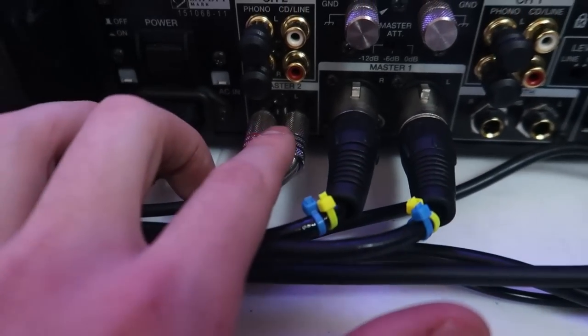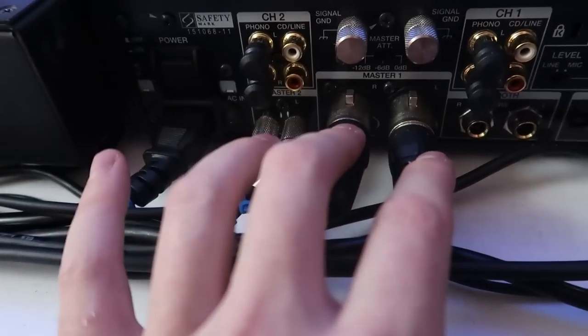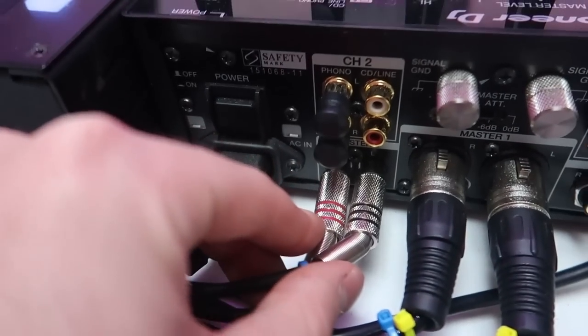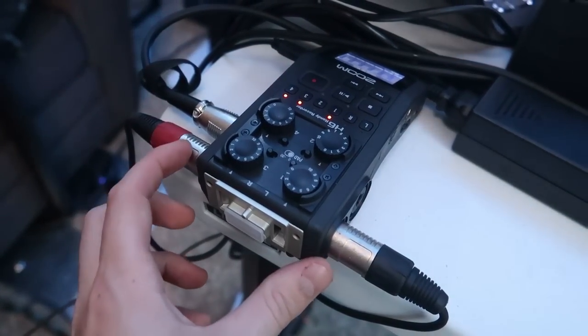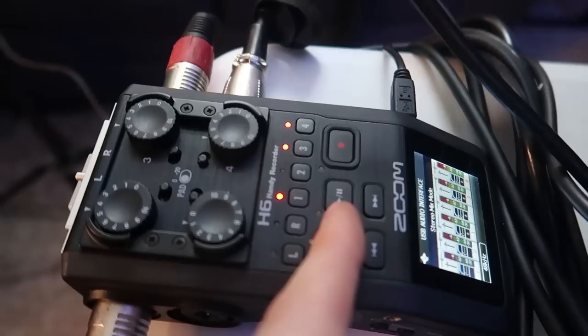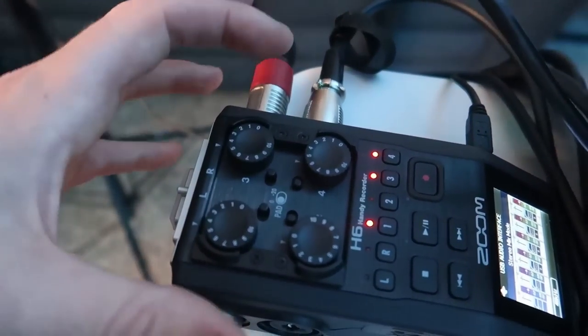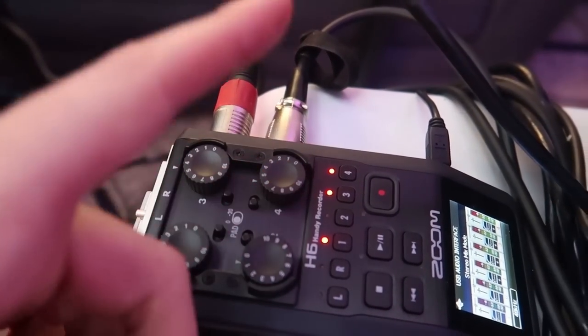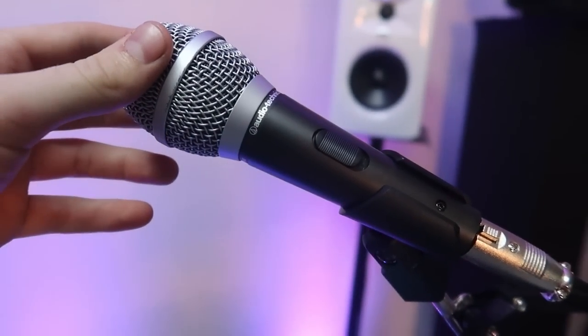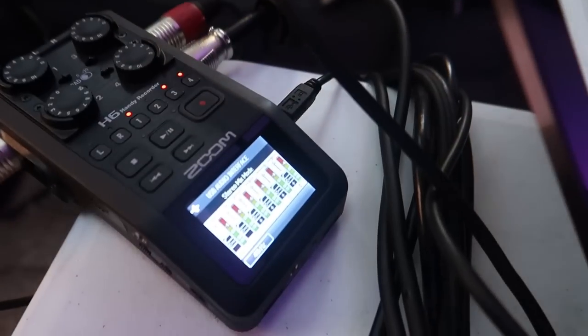On the S9, I'm running off the RCA master out — not the booth output — so these two XLRs go to my monitors. This RCA-to-XLR cable runs from the S9: one side is RCA and it transforms into XLR. So this goes into channel one and this into channel three. Channel one is panned all the way left and channel three all the way right, so I have a true stereo input. Channel four is my microphone — this Audio-Technica mic right here. If I talk into the microphone, you can see it coming through on input four, and the music shows up on the other channels.